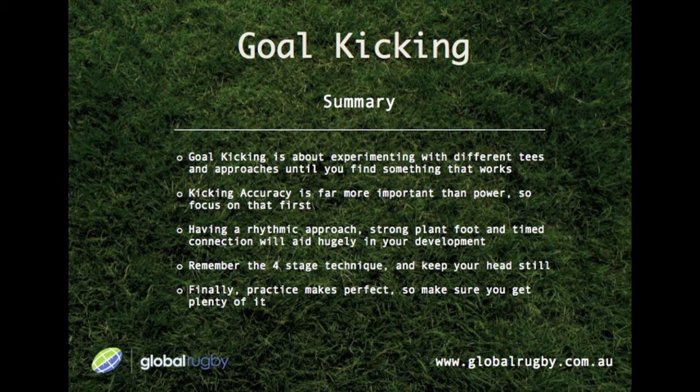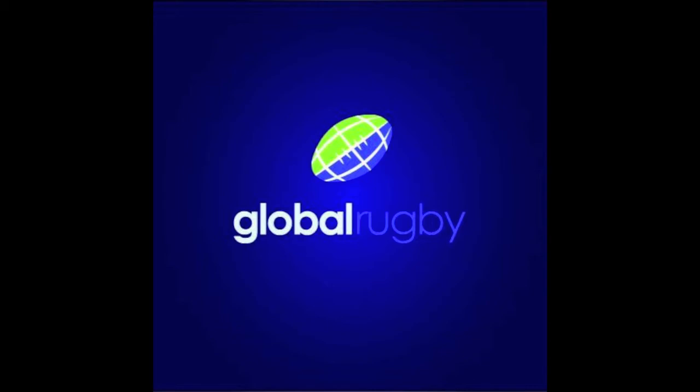And finally, practice makes perfect, so make sure you get plenty of it. Thanks for joining us for goal kicking — we'll see you for the next skill video soon.